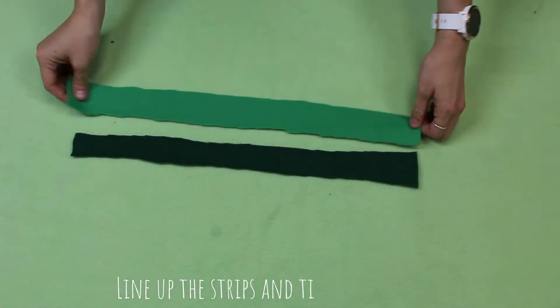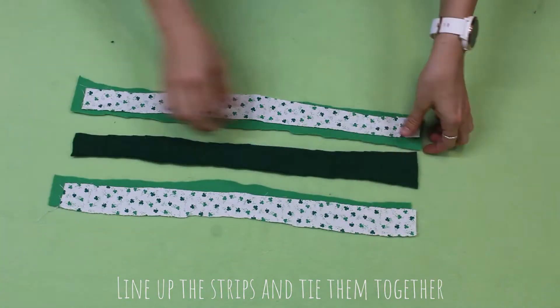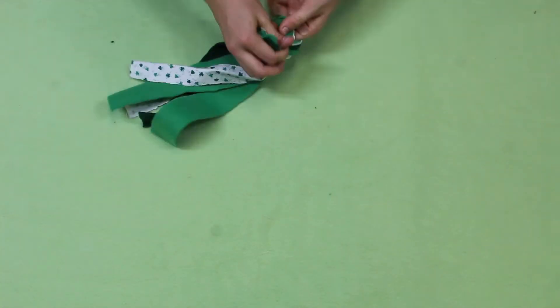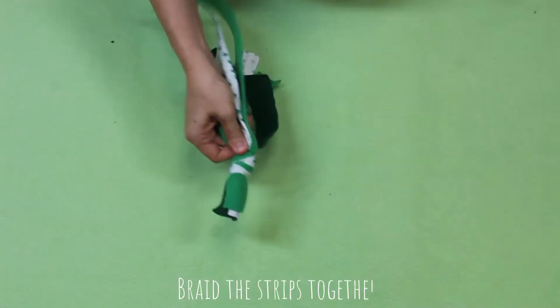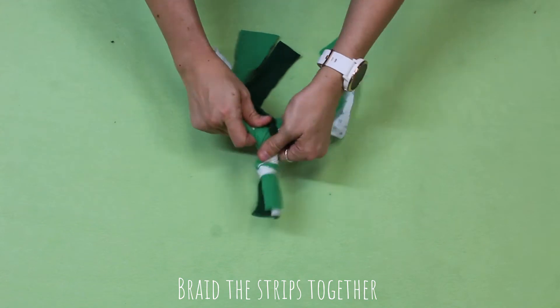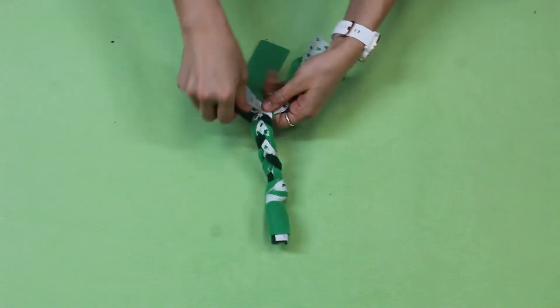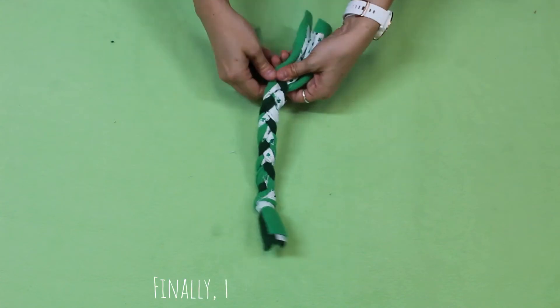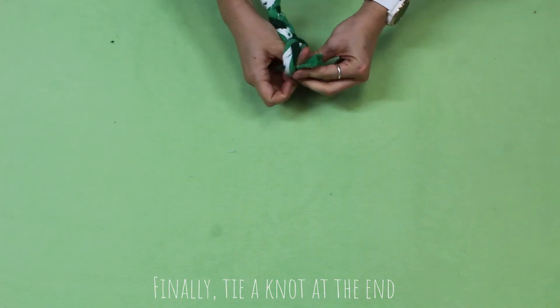Line up your strips of fabric and tie a knot at the top. Braid the fabric, tightening the braid as you go. Leave about an inch at the end to give you enough room to tie another knot.